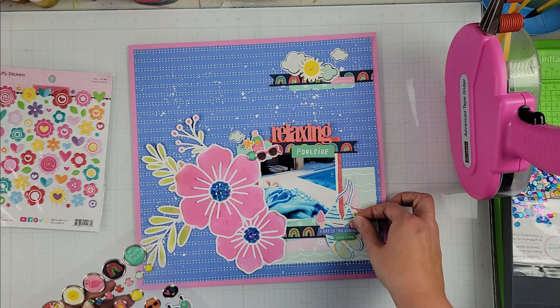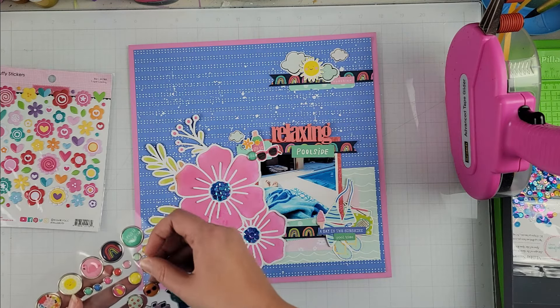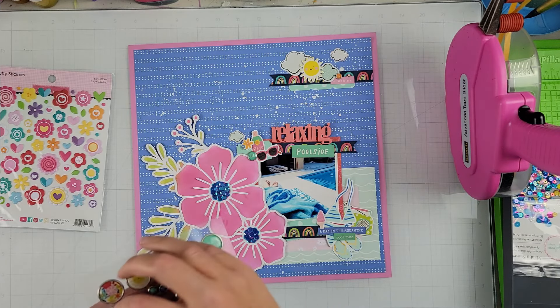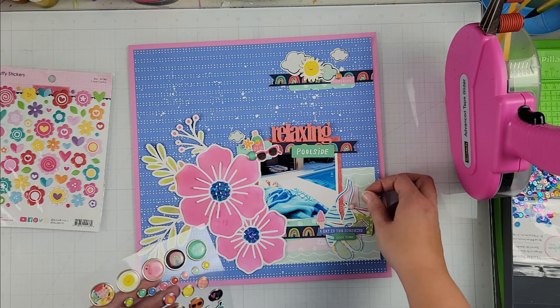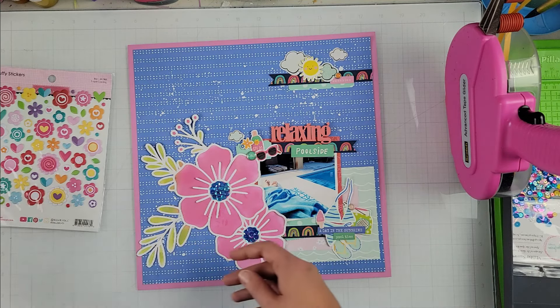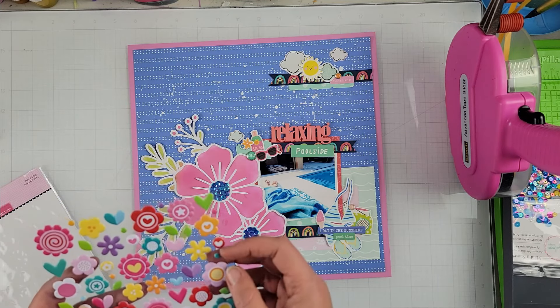I'm just finishing out the layout. I did glue everything down off camera, and I'm finishing it up here with some adhesive brads. I do believe I pull out a couple of those puffy stickers — I think only one or two of the hearts make it on the page — and once I have that in place, that is pretty much going to do it for this page.